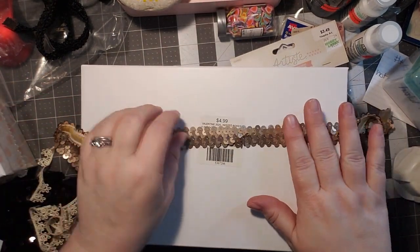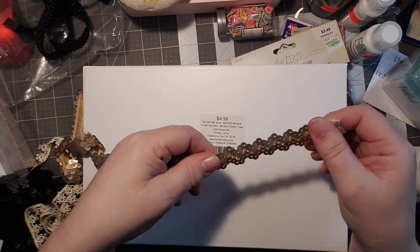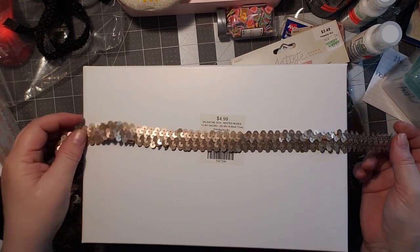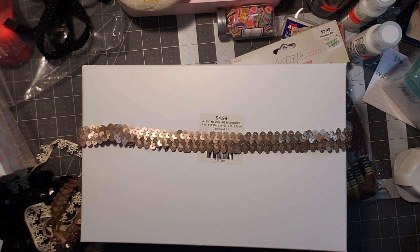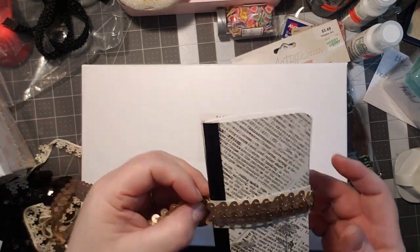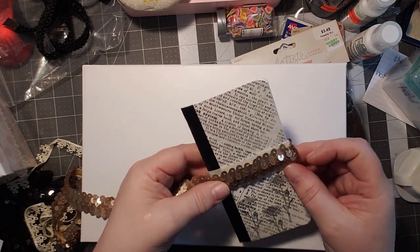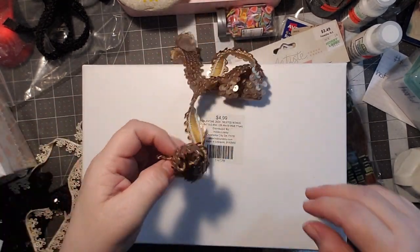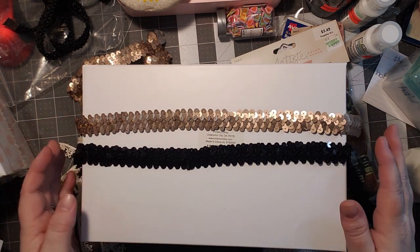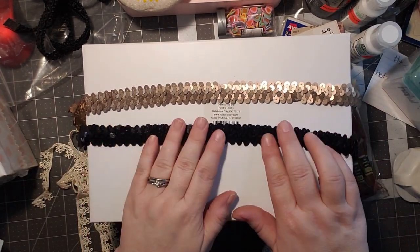Then I found this sequin one — but it stretches! It is a stretchy one. I have not seen these before. That would make a great binding to put on a journal to go around it, like a closure. I got it in this bronzy color and also in black. They had gold and silver too, but those colors didn't do it for me. The sequin ones were $1.49 each normally and I paid 89 cents each — 40% off.